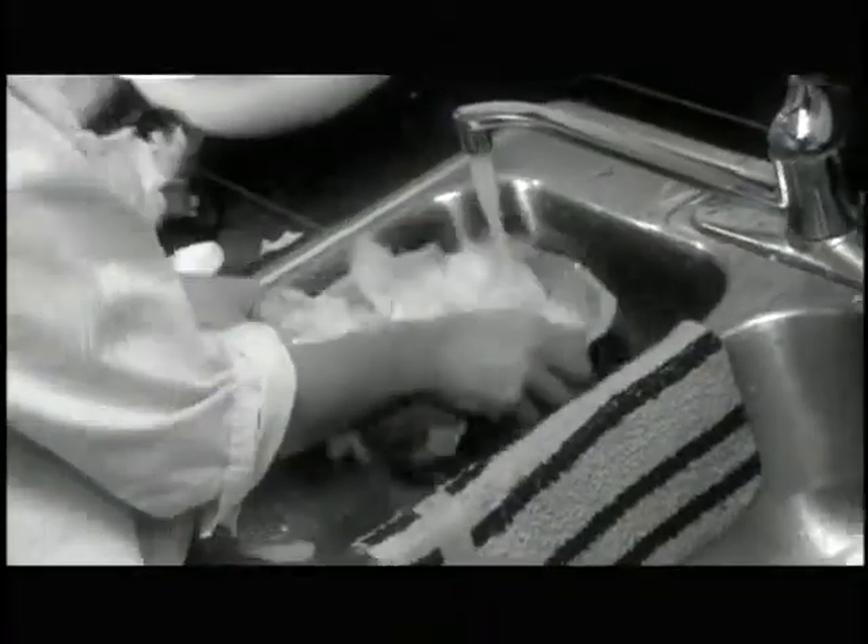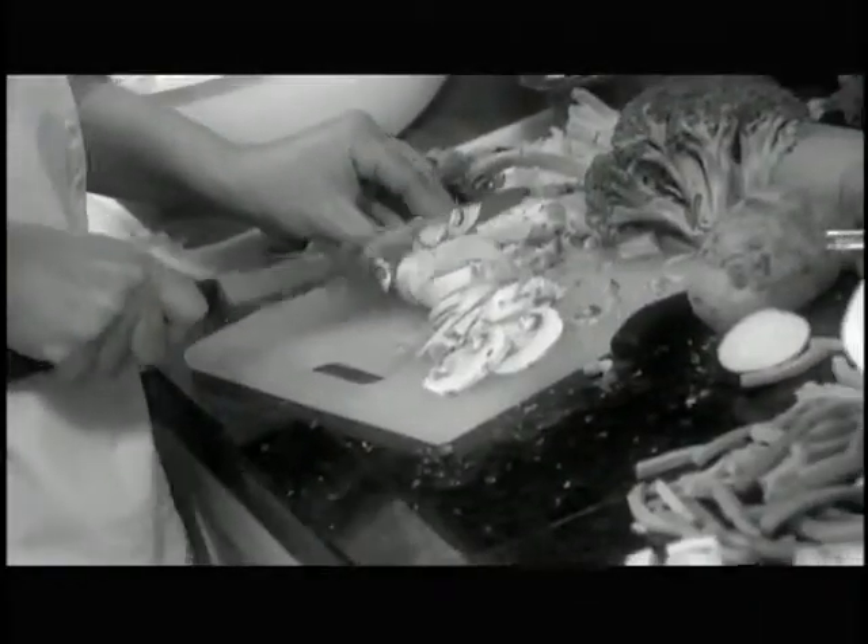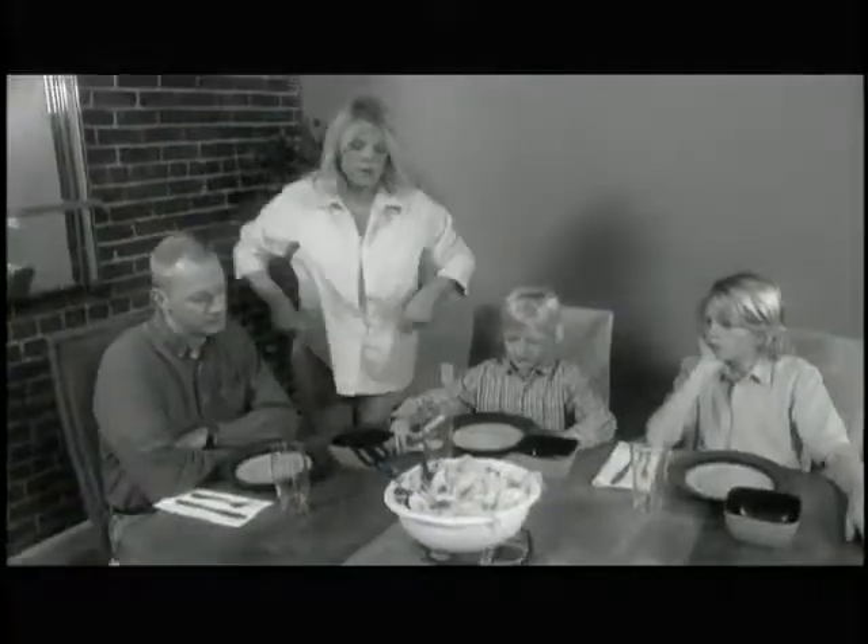Everybody loves fresh salads, but who has the time or patience to prepare them? You cut, wash, and dry the lettuce, and that's just the start. You slice, dice, cube, and grate. Now you need to wrap it, seal it, store it, and by the time you serve it, everyone's lost their appetite.